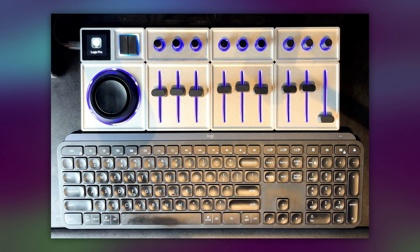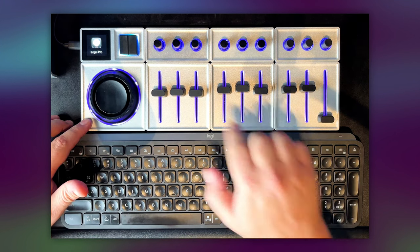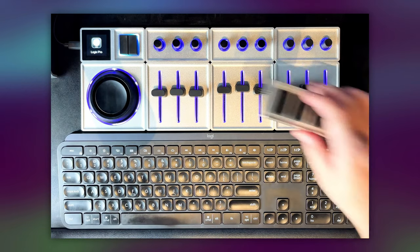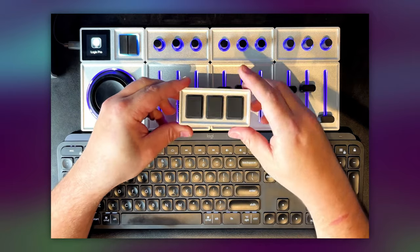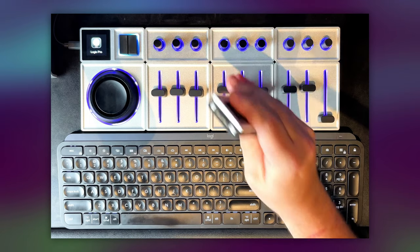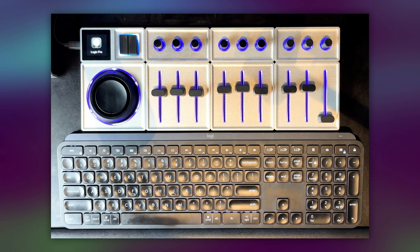You can do this with just about any setup, but for my setup I'm using one orbiter module, three slider modules, three dial modules, and a core module. I do have one of the key sort of button modules, although I use that more for storing key commands and favorite shortcuts rather than for mixing. So that's not necessarily a requirement for setting this up as a control surface, and I'm just going to leave that out for this video.